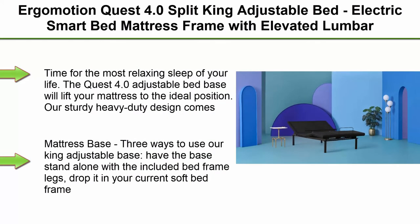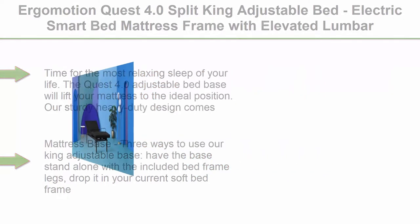Top 1. Ergomotion Quest 4.0 Split King Adjustable Bed — Electric Smart Bed Mattress Frame with elevated lumbar support and wireless remote, zero-gravity capable, works with most mattresses.